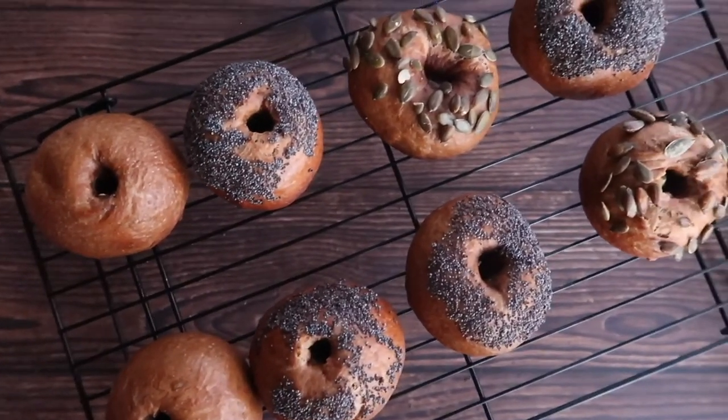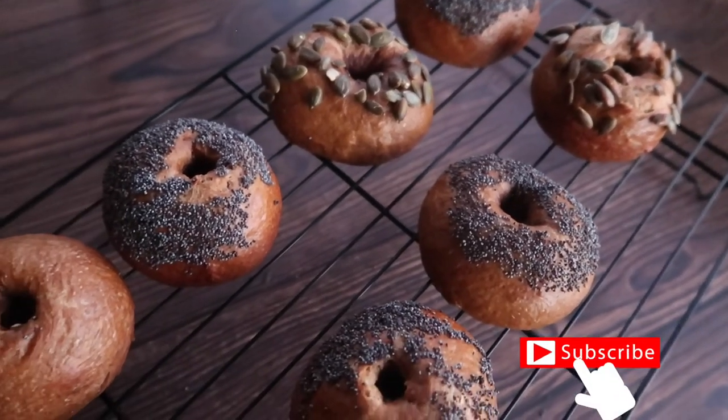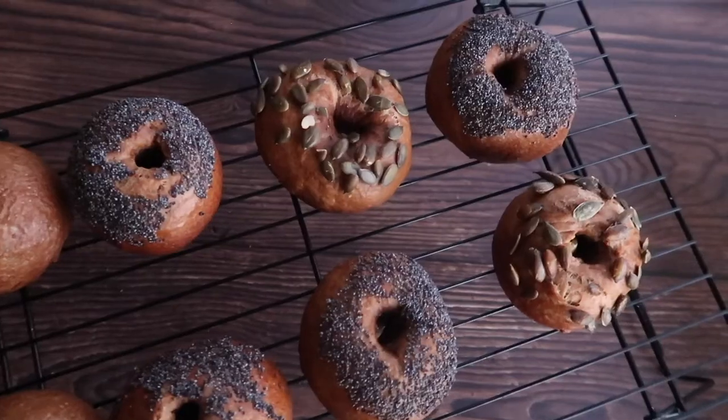If you like today's recipe, please give it a big thumbs up — it helps me out massively. Hit subscribe and turn on that notification bell so you don't miss any more of my future uploads. I'm really looking forward to seeing you back on my channel very soon — bye!